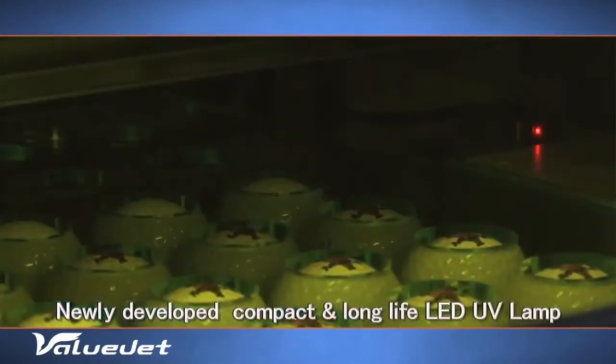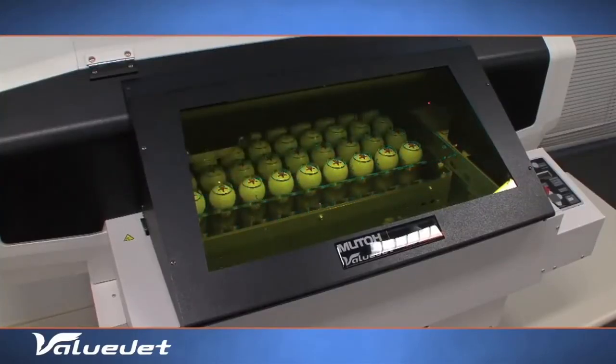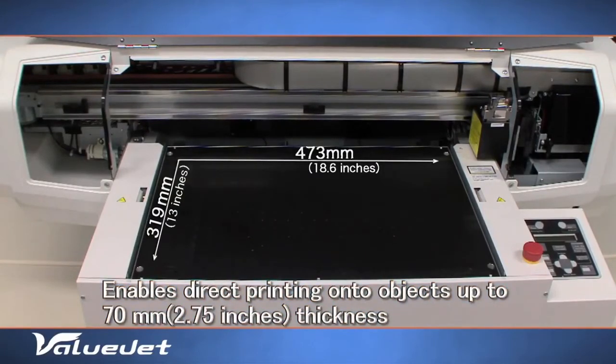An energy-efficient LED UV lamp ensures ultra-sharp, safe and ready-to-use prints, with a print area of 473mm by 319mm and a media thickness of up to 70mm.